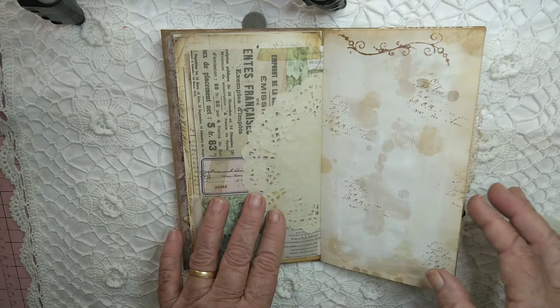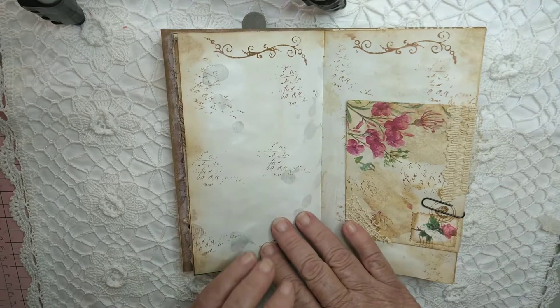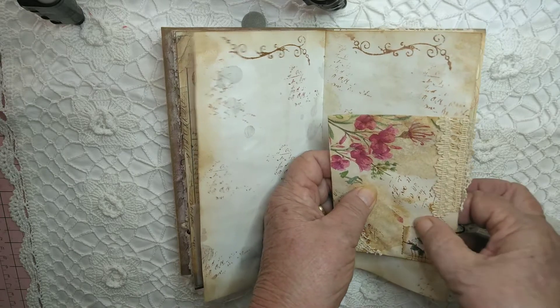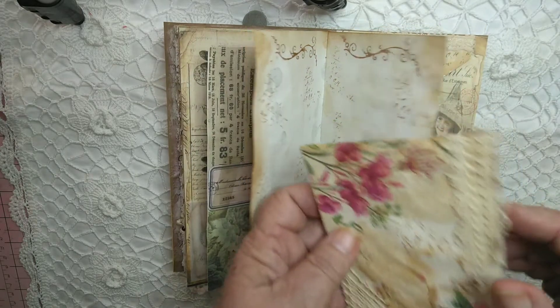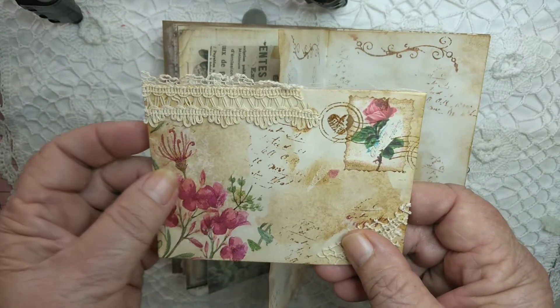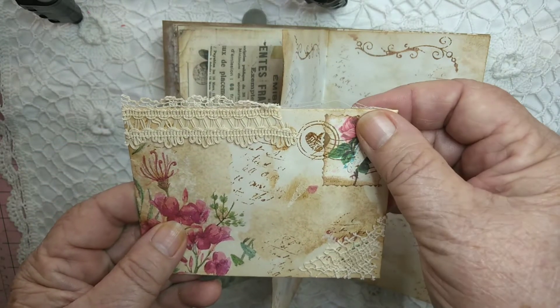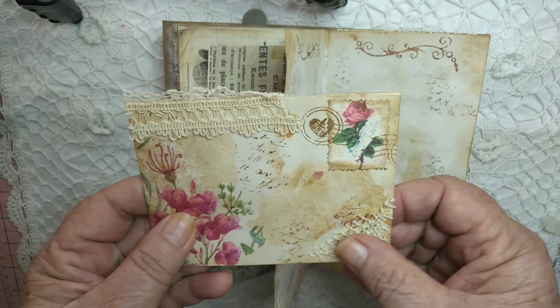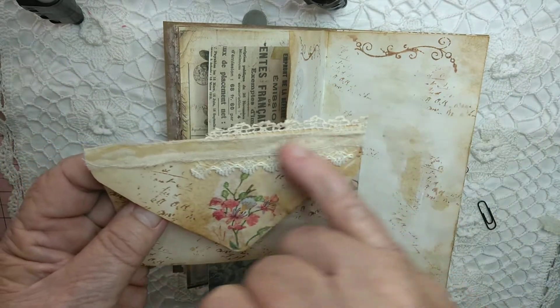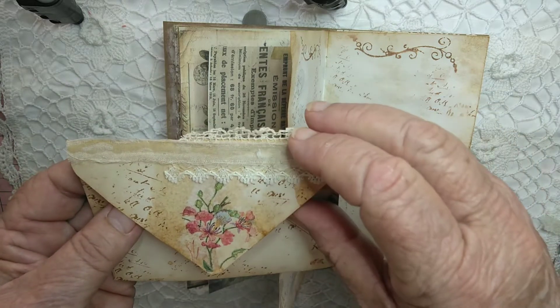Paper doily. Another envelope — this is a handmade envelope. I've used some napkin that I've glued on there, stamped it, and added some old lace. Lots of lace, and some lace on the back as well with some muslin glued on.